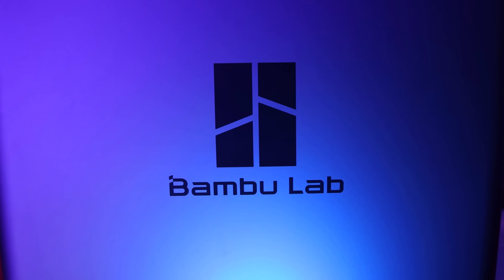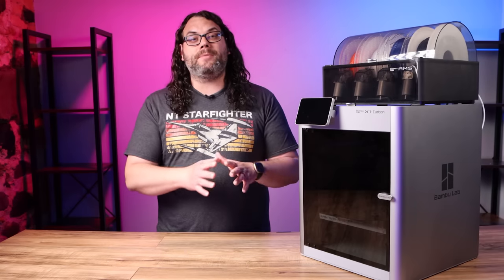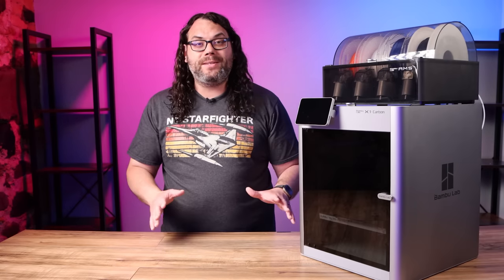After that, the awesome team over at Bambu Lab sent me the X1 Carbon. It has some crazy claims about speed and material and printing, and today we're going to take a first look.